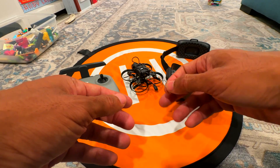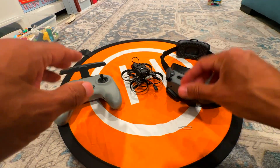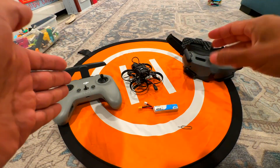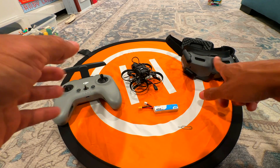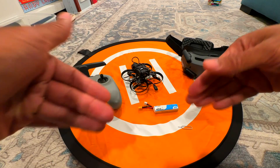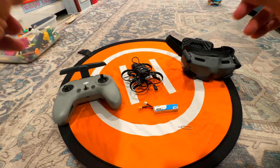This process works the same when binding the O3 air unit to anything. This is just the process I use — everyone has a different way — but this will work for you. Sometimes you have the remote controller bound to a different device, or goggles bound to a different device. You can bind them to more than one and it'll always find it. This process is straightforward and simple.